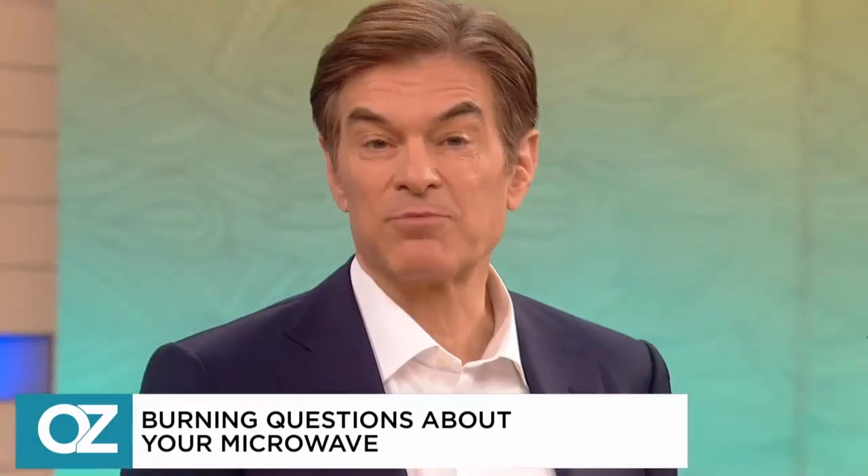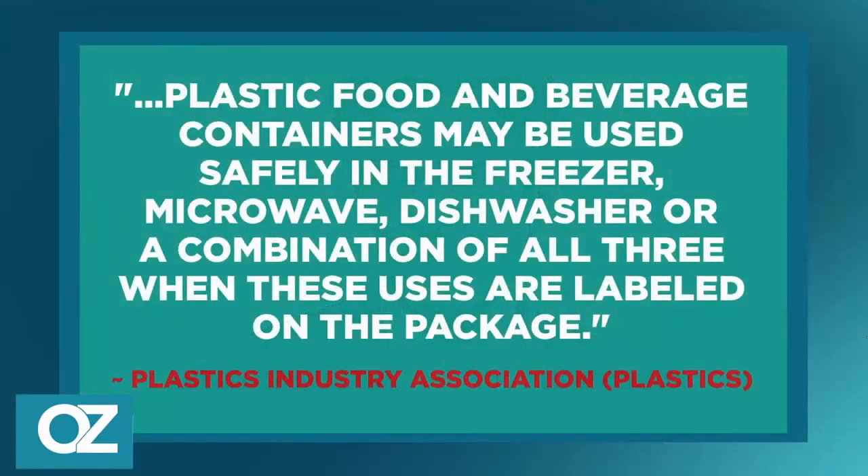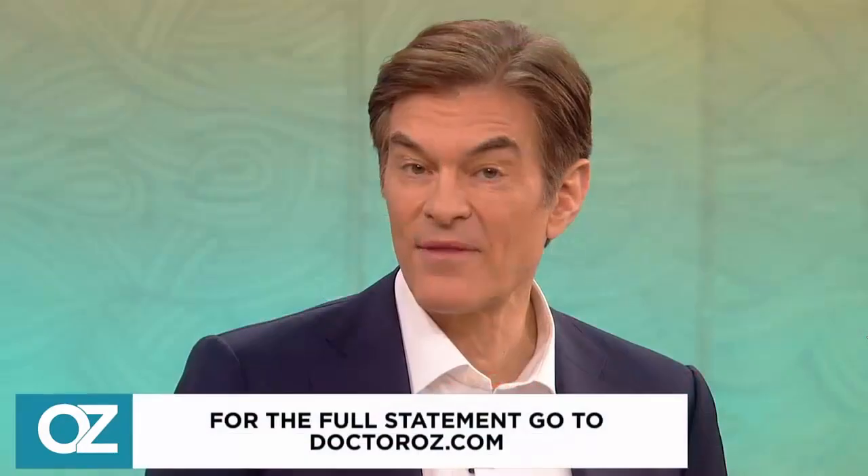Just to be sure, we reached out to the Plastic Industry Association for comment. They said in part: plastic food and beverage containers may be used safely in the freezer, the microwave, the dishwasher, or a combination of all three when these uses are labeled on the package.